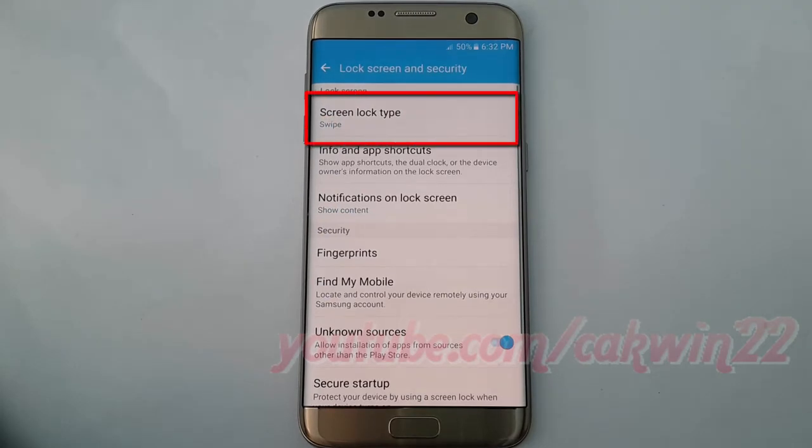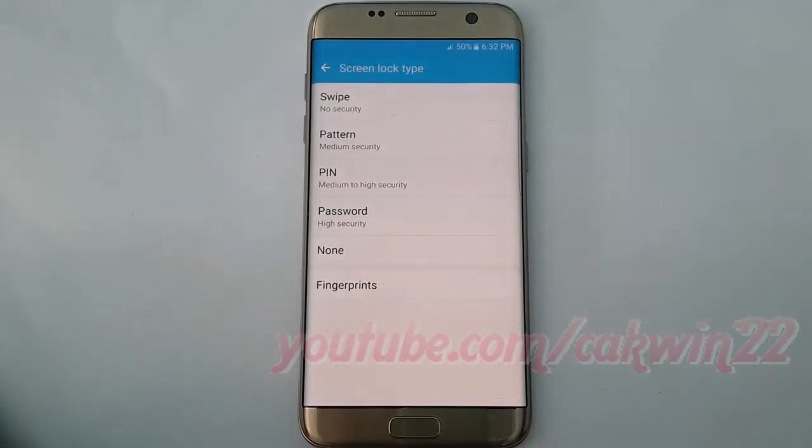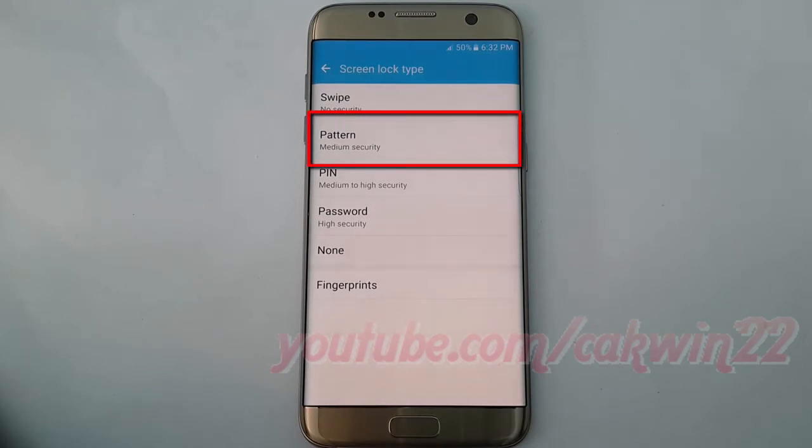Tap Screen Lock Type. If you have previously set up a different type of lock, you will be required to enter your credentials. Tap Pattern.